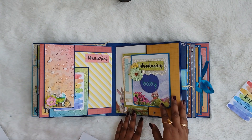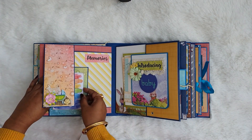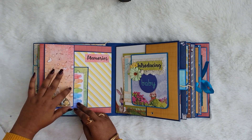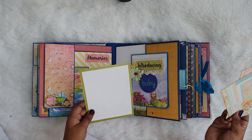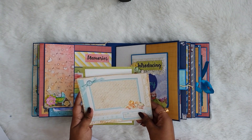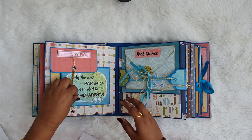The second part of the album is when the baby has arrived. Here it is written 'introducing baby' and there is a photo mat and a pocket on the right side. I have included photo mats in both blue and pink — if it's a baby girl she can use the pink one and if it's a baby boy she can use the blue one.